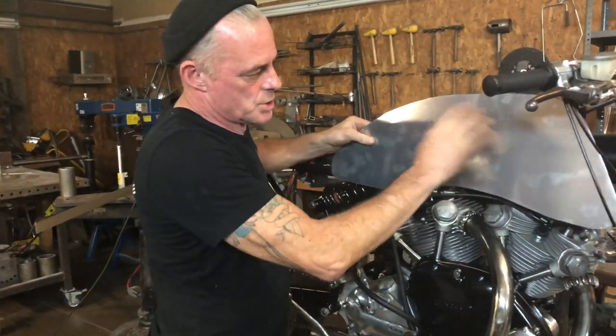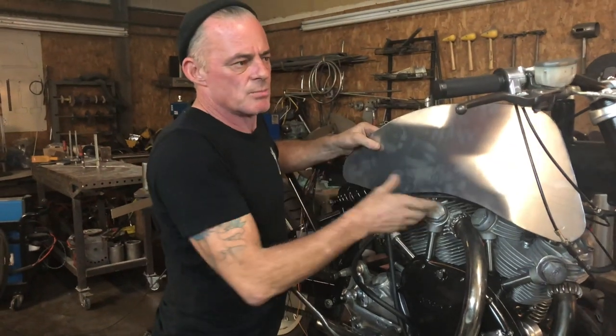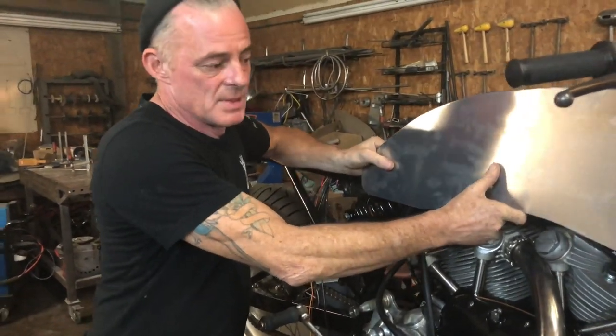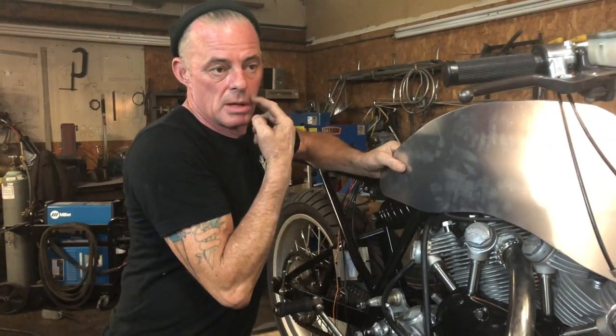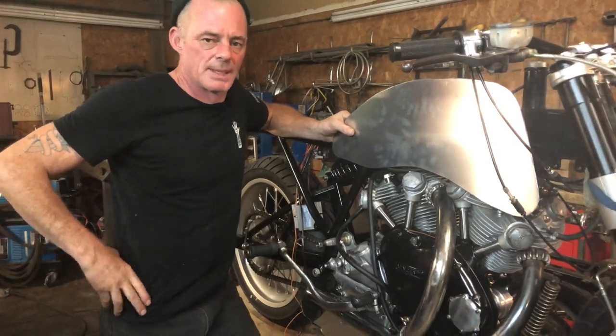I've started working out some shapes for the tank. I want to do something different, but I want to keep some traditional lines of a nice British bike. There's a really good chance the bodywork will be polished out of aluminum. Go figure. That's using a lot of imagination, isn't it?